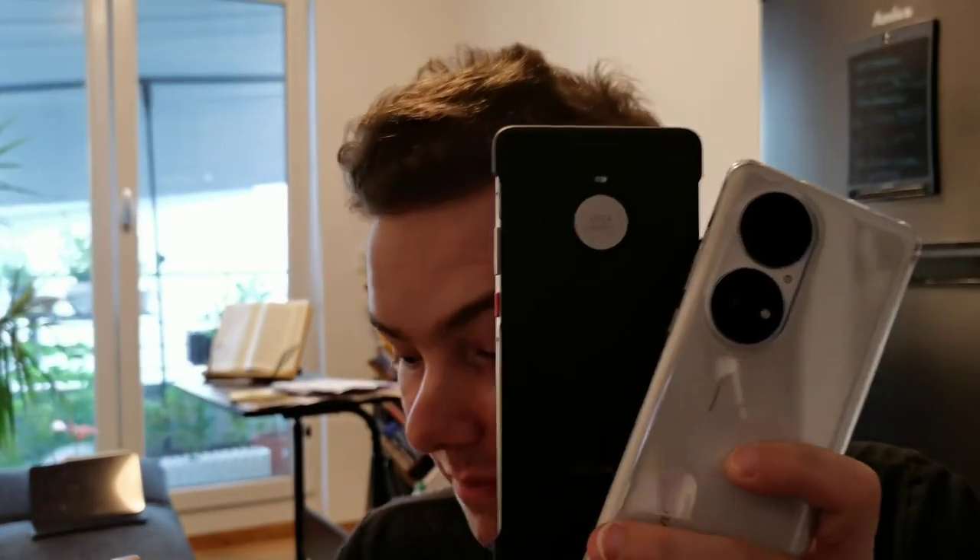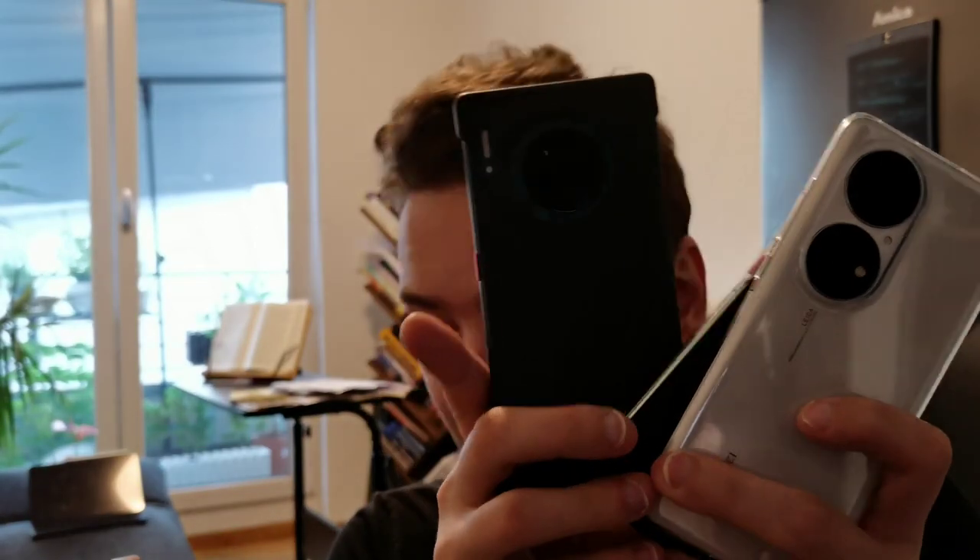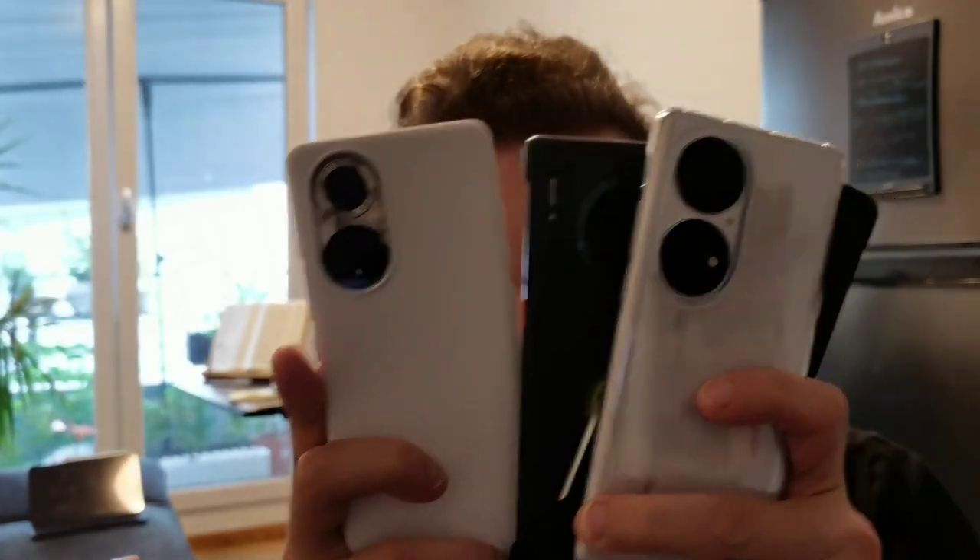Welcome to a new video. I'm inside right now because outside it's a bit of a rainy day, but nevertheless I have the P50 Pro, the Mate 30, Mate 40 Pro, Mate 30 Pro, and the Honor 50 here as well. I want to perform a little zoom test with them to see which one performs better, because people want to know if the P50's zoom is really the best. Let's get started.